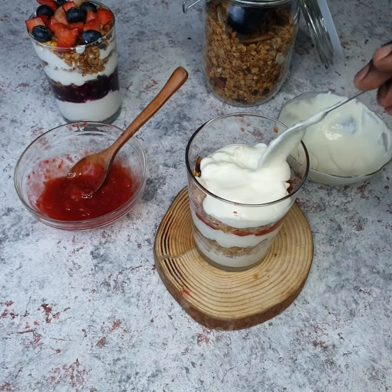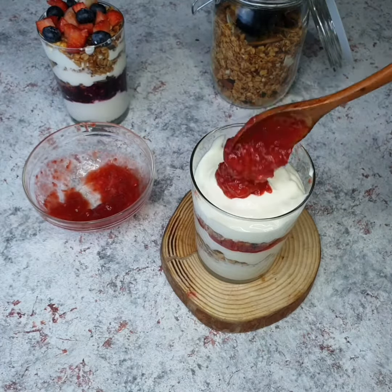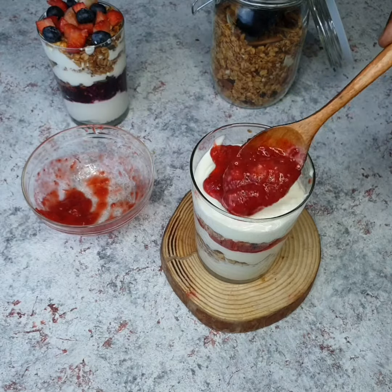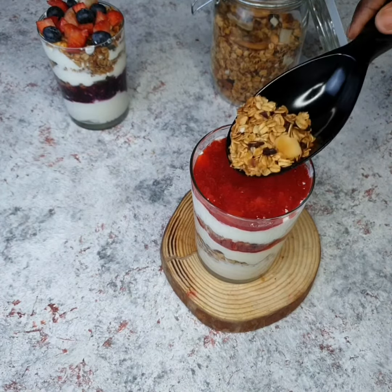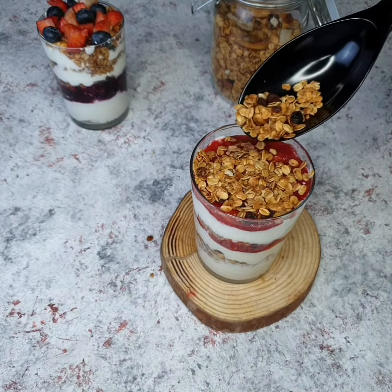Take each layer around the cup so that every layer remains distinct — you don't want it all muddled up. And finally we're adding the last layer of our compote. Like I said, you want to do this gently, and then fill the glass with some granola. Just repeat the process until your glass is full.